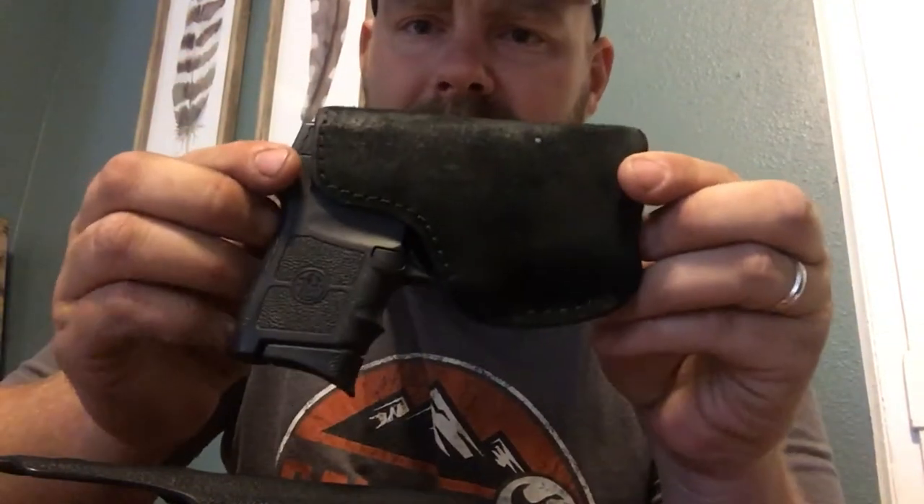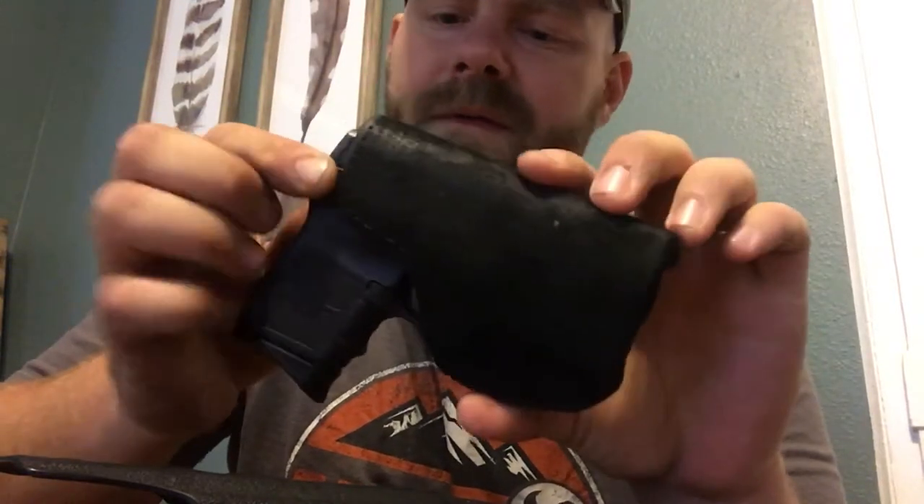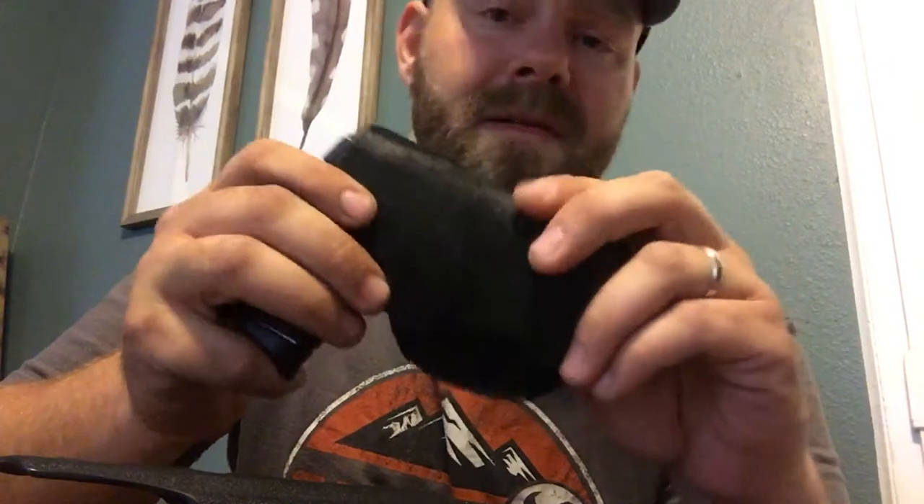I'm going to carry this for a while and let you know what I think. Typically I carry a Bodyguard 380 with a Safari Land pocket holster — it's in my pocket right now. I'm a minimal guy; I like to be comfortable. I don't like hauling around a large pistol that's hard to conceal.